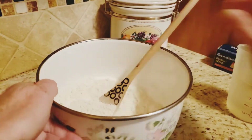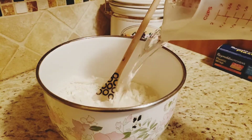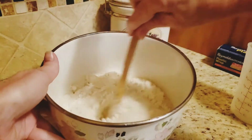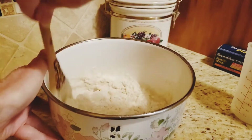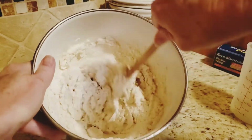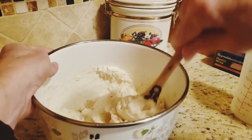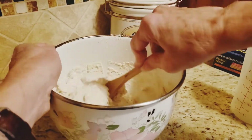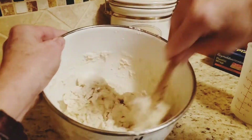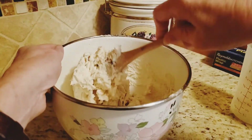After we get everything stirred nice and well, we're going to add a cup and a half of warm water. We're going to stir all that up. After we get it stirred, everything nice and mixed together well, I'm going to cover it with plastic wrap and leave it sit for 12 to 18 hours.